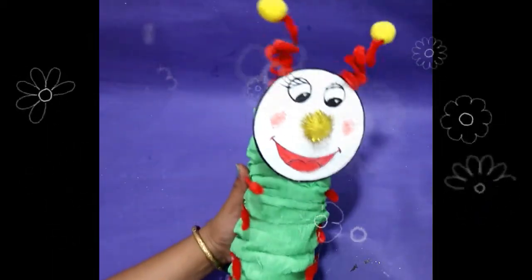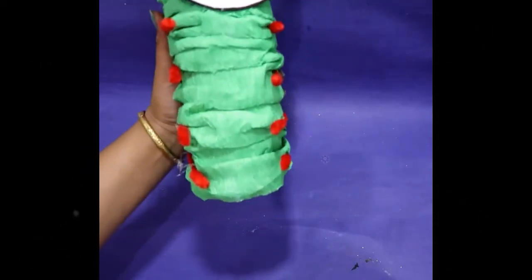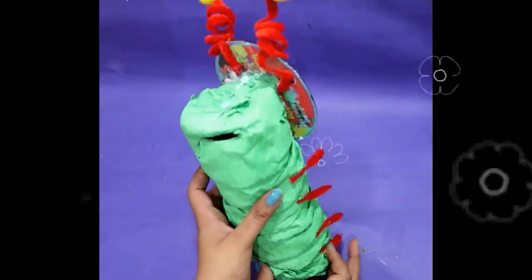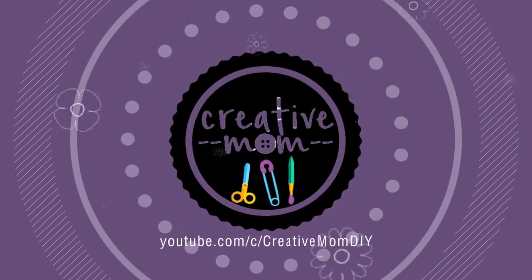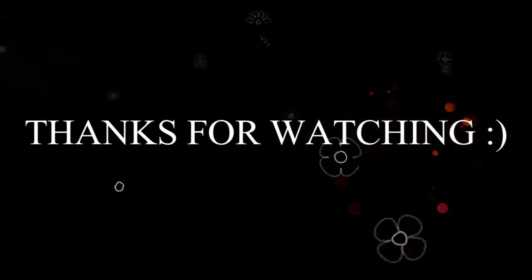Hey, where are you going without hitting the like button? Please give me a thumbs up! Those who have not subscribed yet, please subscribe — I will not let you down. Stay fed, stay creative. Thanks for watching, bye bye!